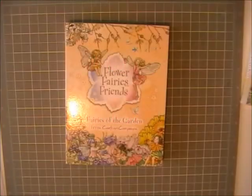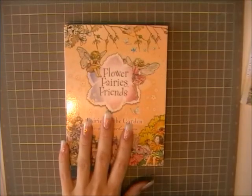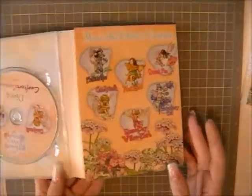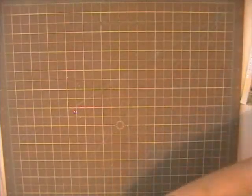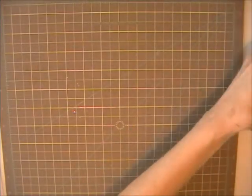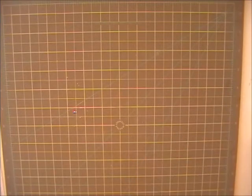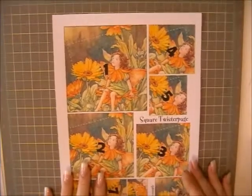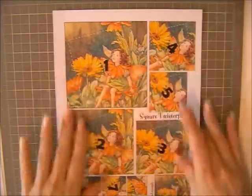Hey guys, today's card I'm going to be using this CD-ROM, The Flower Fairies Friends — it's fairies of the garden. I'm using Marigold, and this is a CD-ROM produced by Crafters Companions. What I've already done is printed out the sheet of what's going to be — well, it would be decoupage, but it's actually technically called twistappage.